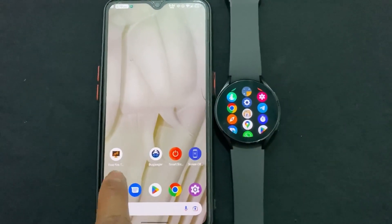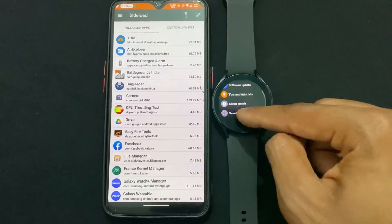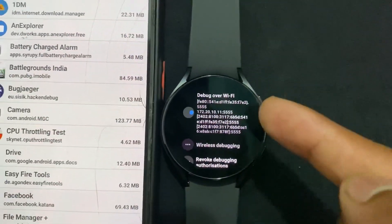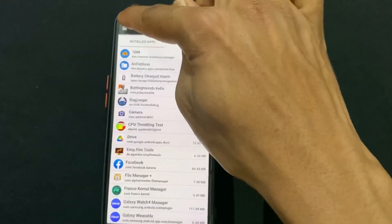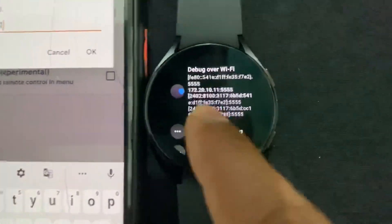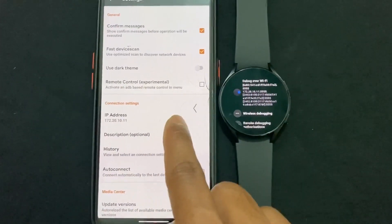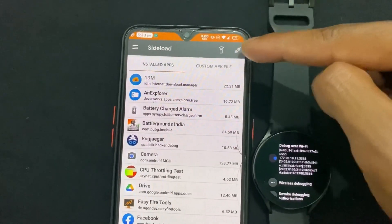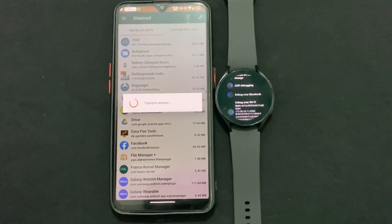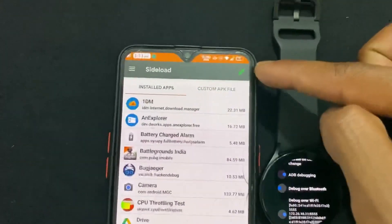Now open the Easy Fire Tools APK. Go to settings on Easy Fire Tools and enter the same IP address that you noted from the watch's Developer Options — the same IP we previously used in Pubjager. Set that IP address, then click the Connect button and wait for it to load. As you can see, it is now connected.